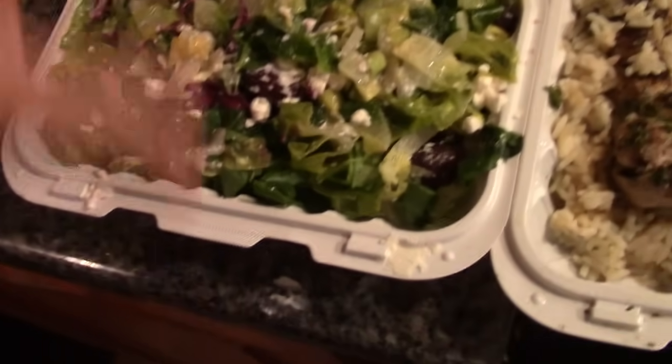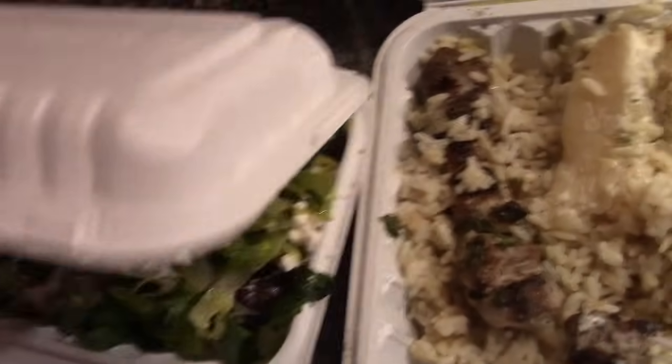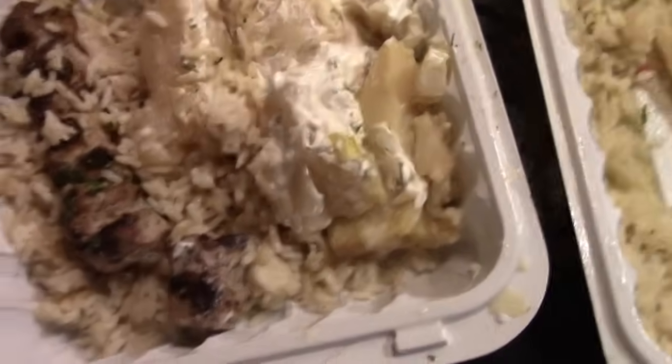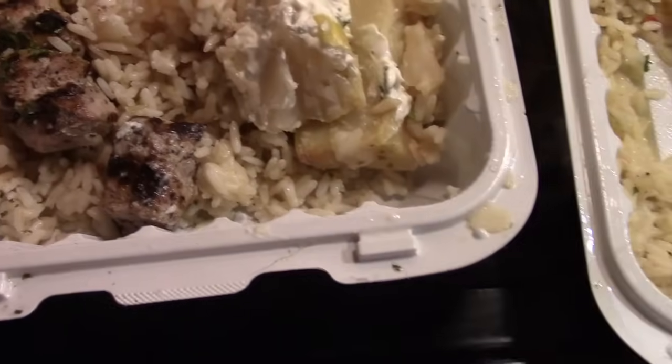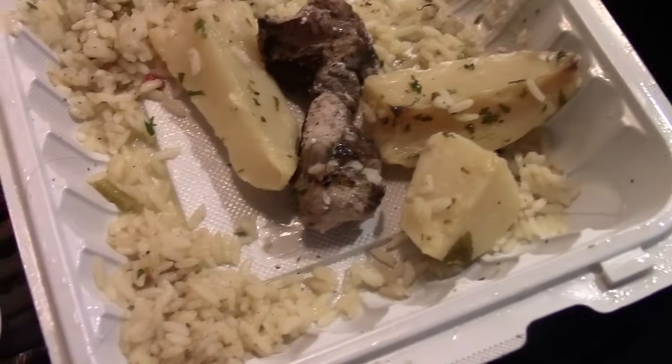Here we have a bunch of leftovers. Howie put these — it's Greek salad, there were two of them, I dumped them into one. Howie put them too close to the freezer but they're still edible, so that's for tonight. This was from Greco's in Kingston — it's marinated pork, seasoned rice and potatoes. This white stuff is tzatziki sauce.